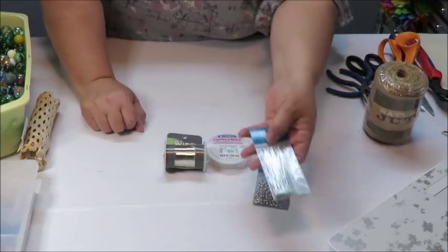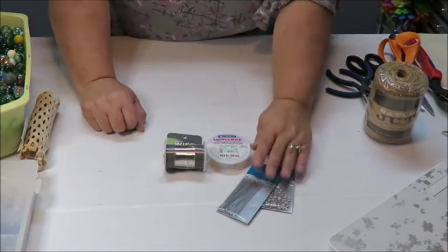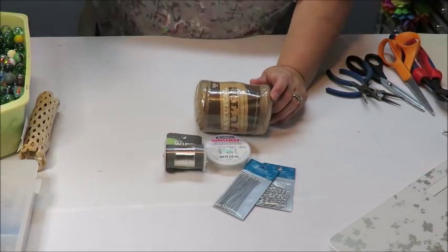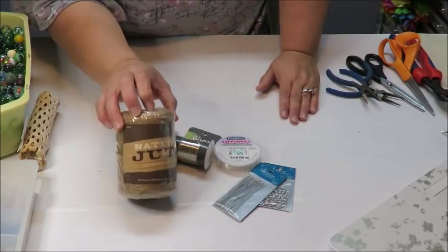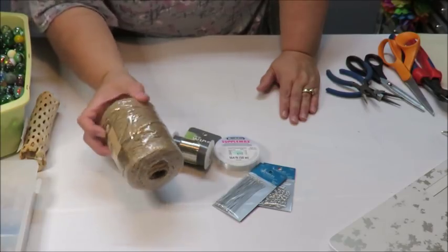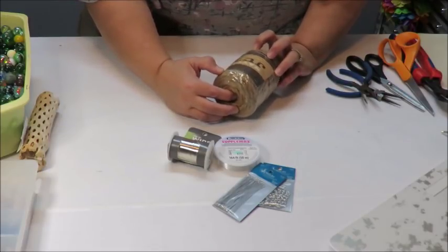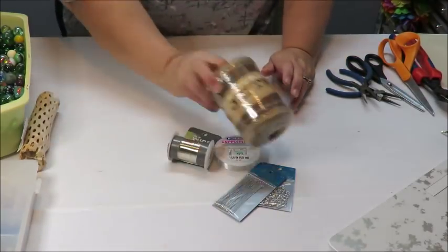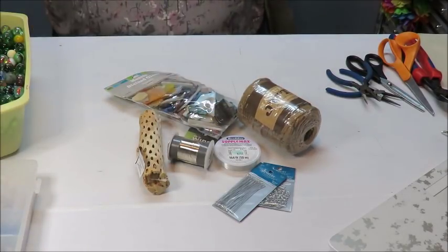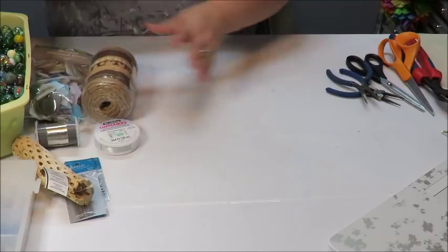I also got these eye pins — I know I have plenty already but I went ahead and got some more. Just get yourself some basic jewelry-making supplies to put things together and you'll figure out what works. Then I got a nice roll of jute — the one I had was either too thin or too thick, so I grabbed this other size, which is a 3-ply. Pretty much all of this I got at Hobby Lobby; you can also find things at Michael's or possibly the dollar stores.